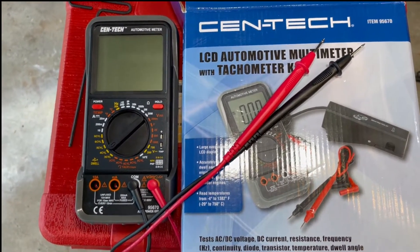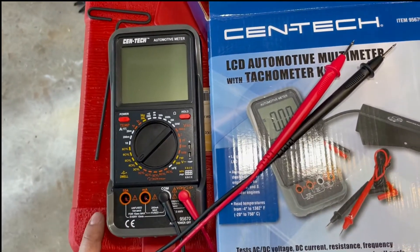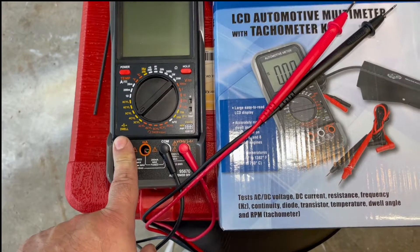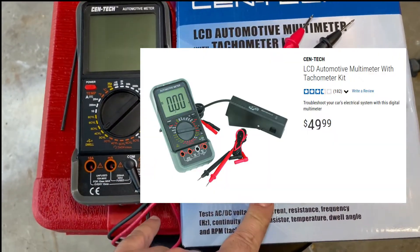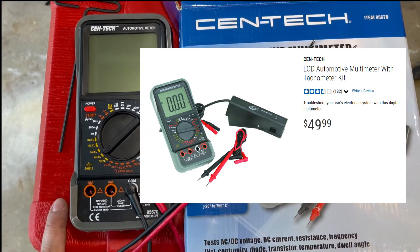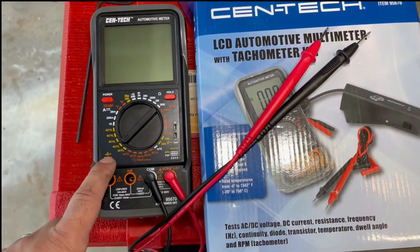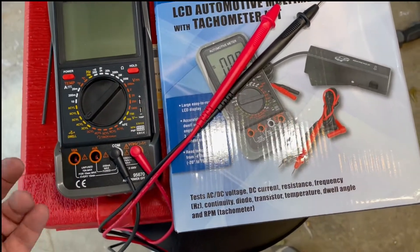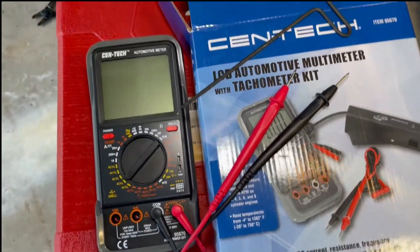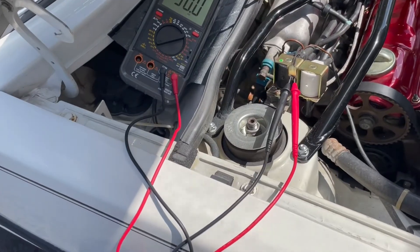Here's the tool you need to adjust the air-fuel mixture: it's just a multimeter, but a multimeter with a dwell setting. This is a super cheap Harbor Freight model — I'll post the link in the description below. You have to find a meter that has a dwell setting. You also need a three-millimeter wrench to make the adjustment, which I'll show on the vehicle itself.